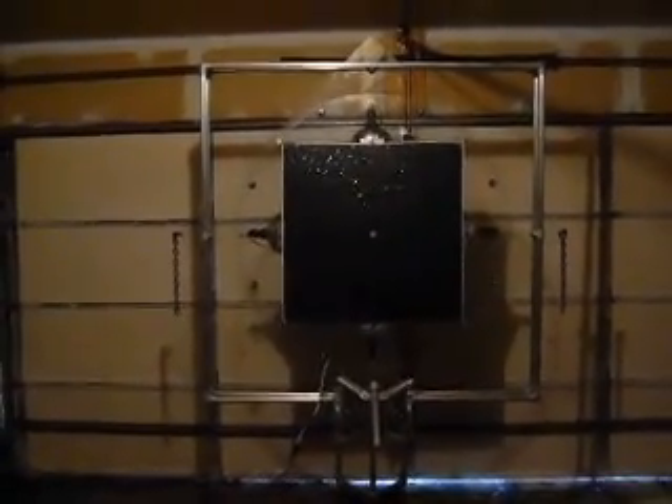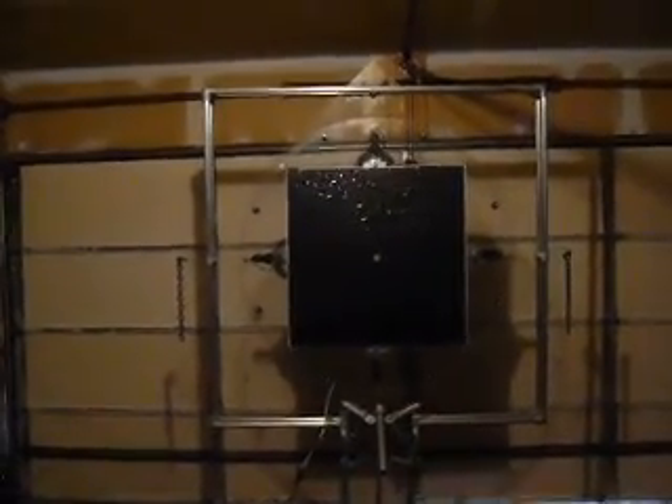Hello, today I'm going to show you a 3D visualization system I've made that I call Grand Lens.